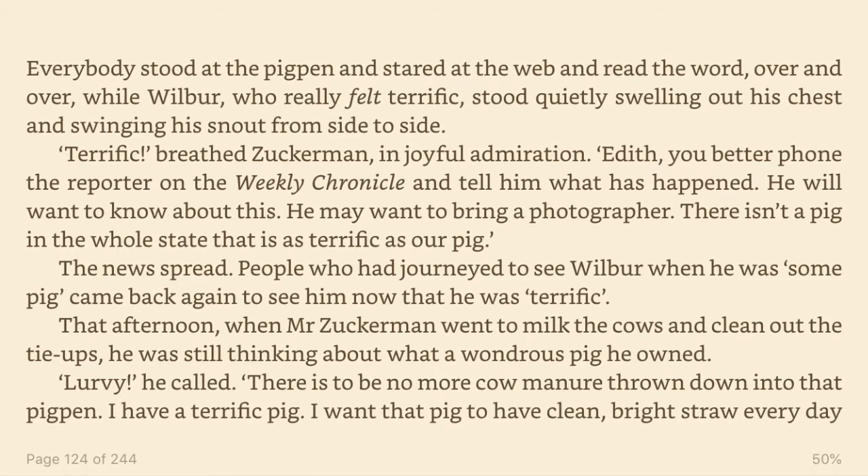Terrific, breathed Zuckerman, in joyful admiration. Edith, you better phone the reporter on the Weekly Chronicle and tell him what has happened. He will want to know about this. He may want to bring a photographer. There isn't a pig in the whole state that is as terrific as our pig. The news spread.